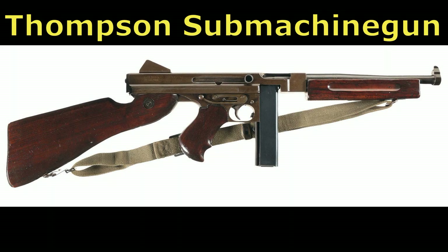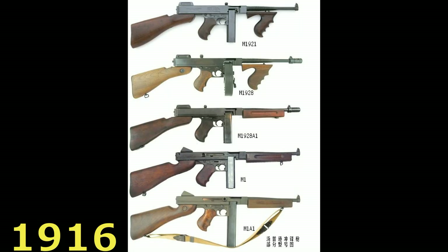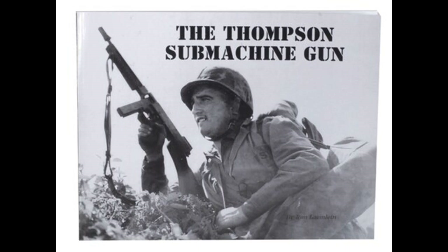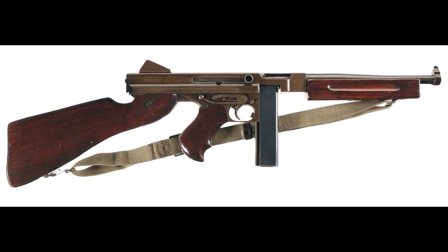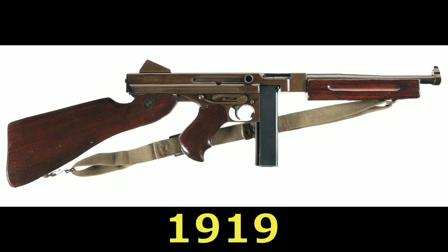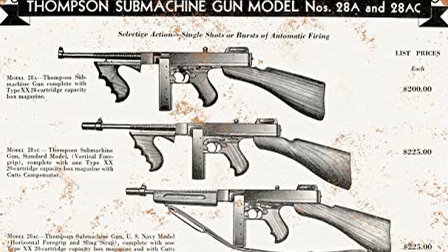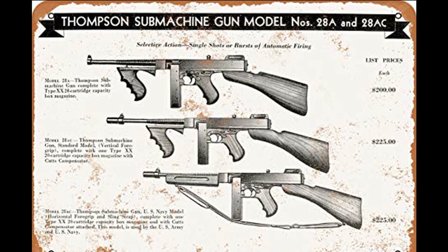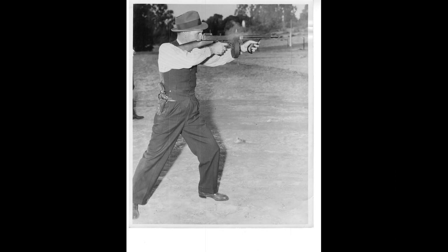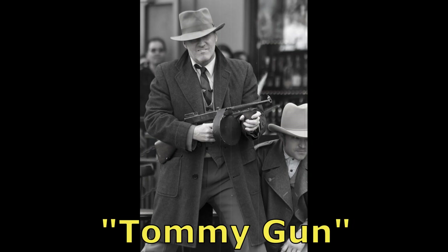The Thompson submachine gun was designed by General John T. Thompson, who started the Auto-Ordnance Corporation in 1916 for the purpose of developing his new weapon. Originally designed for trench warfare, the prototype was produced too late for the war. In 1919, the weapon was officially named the Thompson submachine gun and was the first weapon to be labeled as a submachine gun. The Thompson was also made famous in the streets of Chicago by bootlegging gangsters such as Al Capone and nicknamed the Tommy gun.